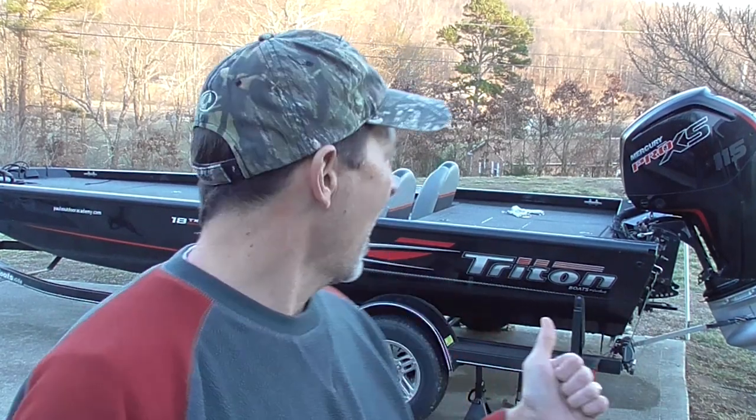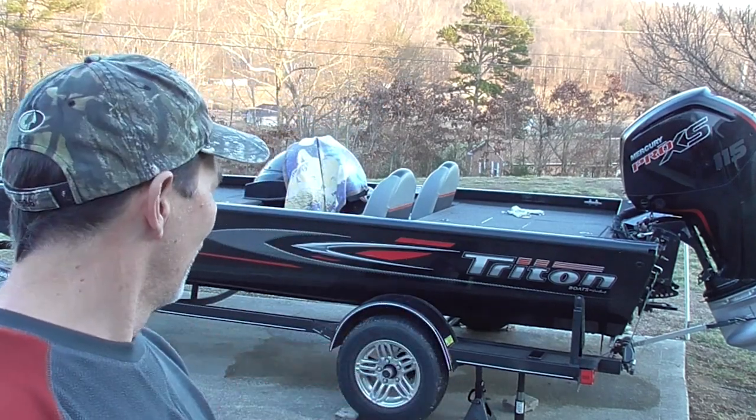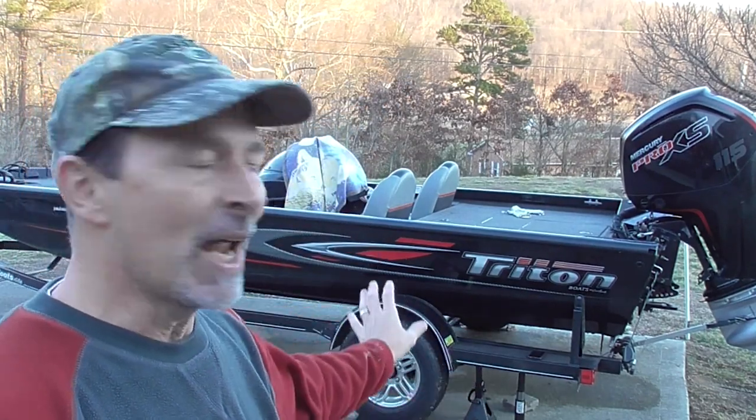Hey, welcome back to Paul's Outdoor Academy. I appreciate you joining me for another video today. On this video, I'm going to show you the process of swapping out the axle on this boat trailer. You can probably see I have some tools out here — I have some car stands and a jack.